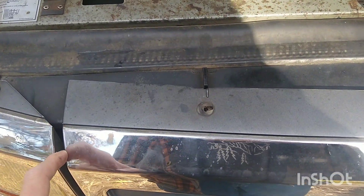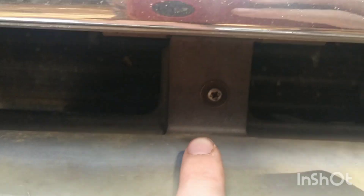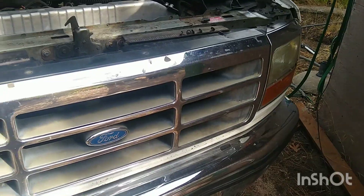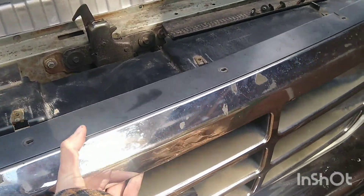Alright, so to take the grill off is literally five screws — one, two, three, four — and then there's a fifth one right in there that I still have to remove. So I'm going to do that right now. Now that the grill is unbolted, you literally just pick it up, pop out those two pins, and you can just take your grill to wherever you want to go with it.